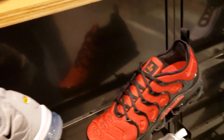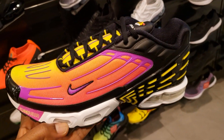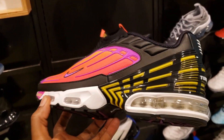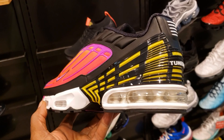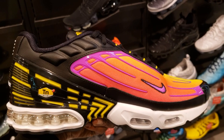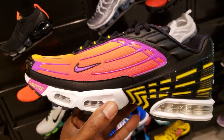This next colorway is pretty fire — kind of got a nerf action in the front part of the shoe, with that yellow around the midsole right above the Air Max tuned air, actually TN. Cop, pass, fire, or trash on these?